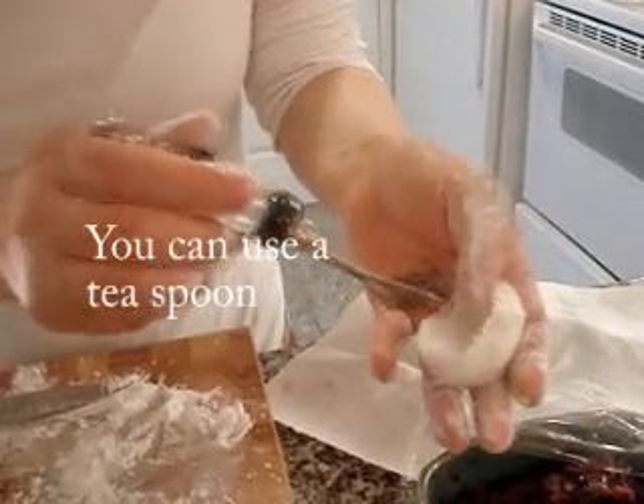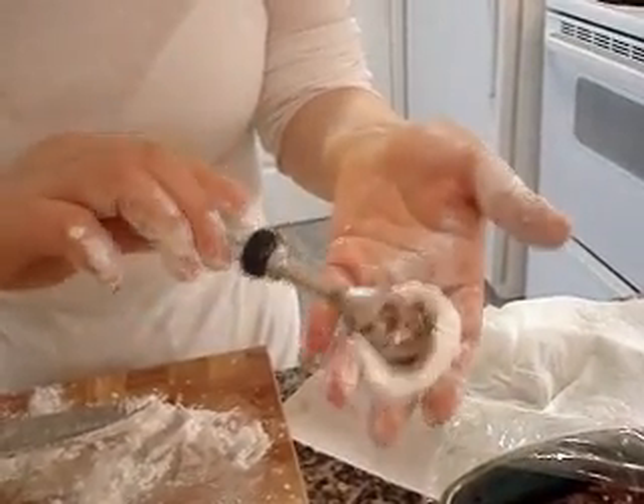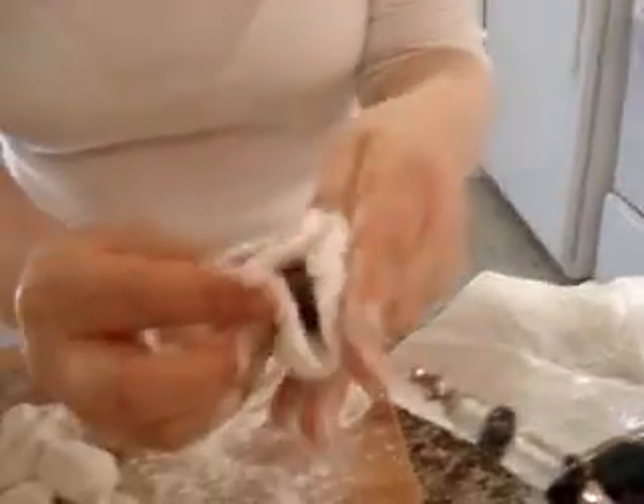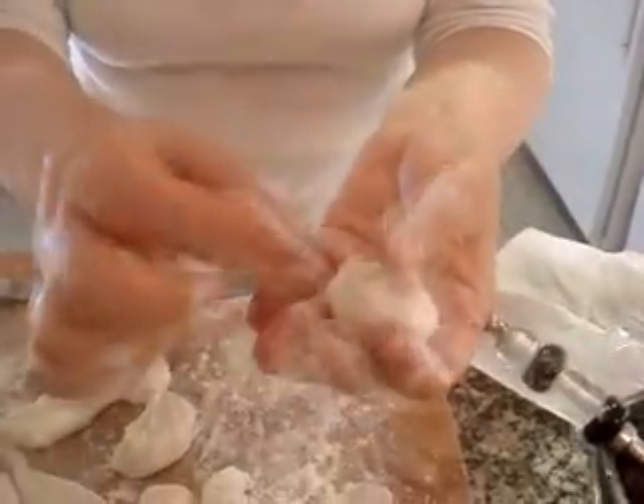Little bit, put it here. Like this, make a small bowl.